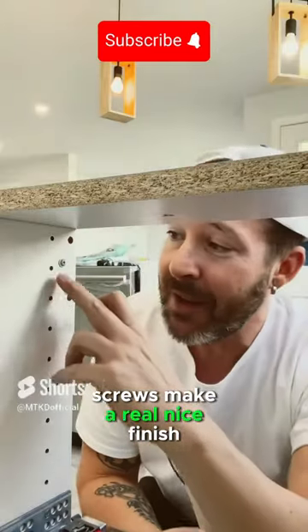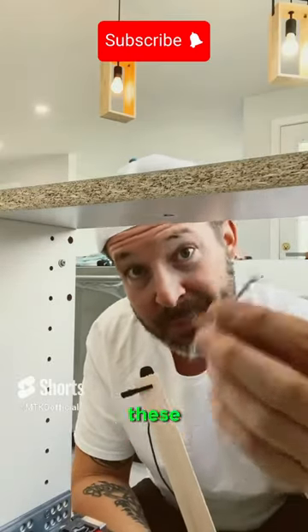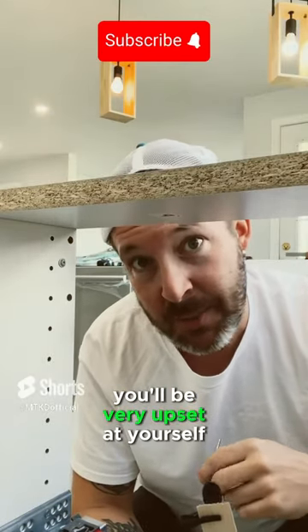These particle board screws make a real nice finish instead of using an acorn washer and a regular wood screw. You can just use one of these, but don't use a long one like this or you're going to go right through the gables and come out the other side — you'll be very upset at yourself.